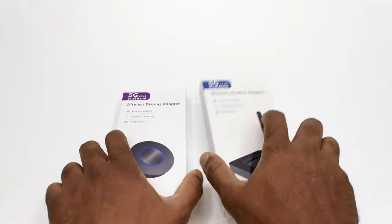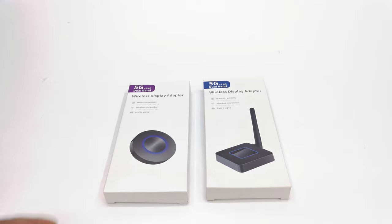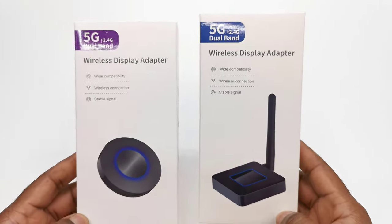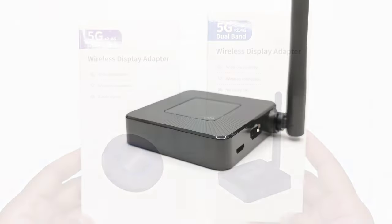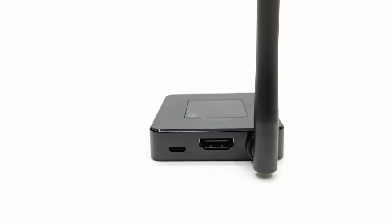Welcome viewers to TV Box Top, the channel for the best reviews in TV boxes and accessories. Most modern home entertainment systems have a TV or projector that features mobile screen mirroring, but there are still some televisions, projectors, and even monitors that don't have these modern features. Today I introduce two products that address the issue of wireless screen mirroring — the Top LEO long range dual band wireless display adapters.